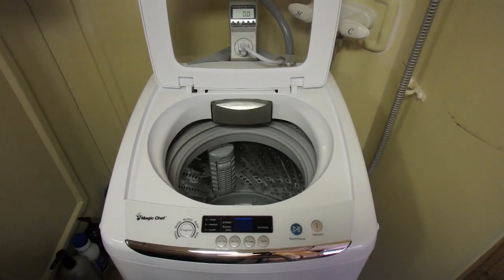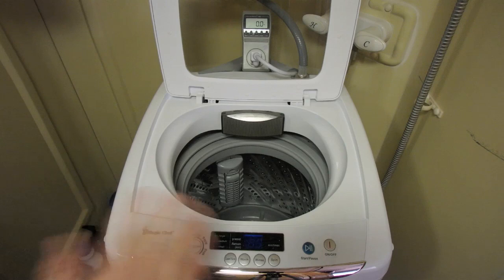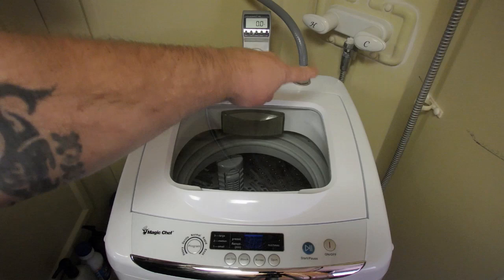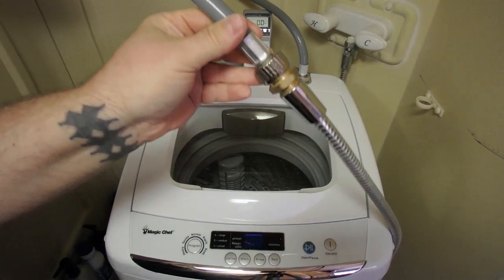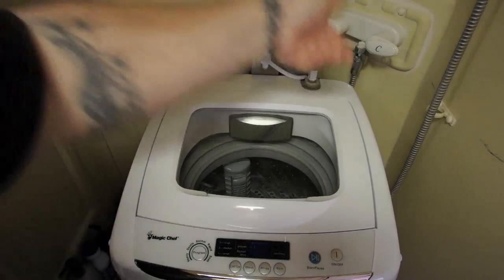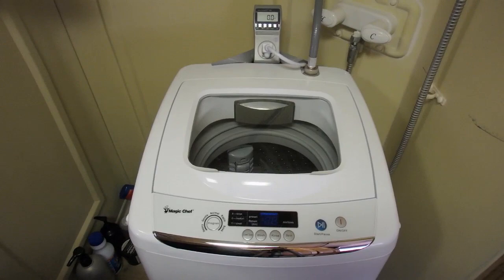Another thing about this wash machine is it's all automatic. You basically just set the washing preference and let it go. It also does spin dry as well. It has a glass top that you can see perfectly through, which is awesome. It comes with this hose and I just hook that to my shower hose with a little adapter I got from Home Depot. With this one, instead of manually turning the water on to fill up the wash machine like the other one, you can just leave the water on.